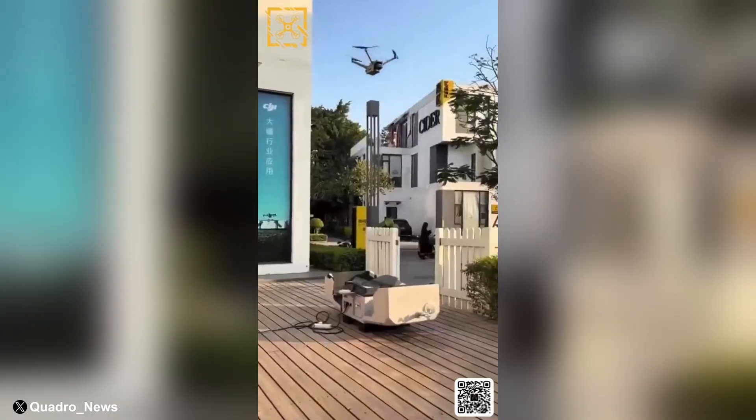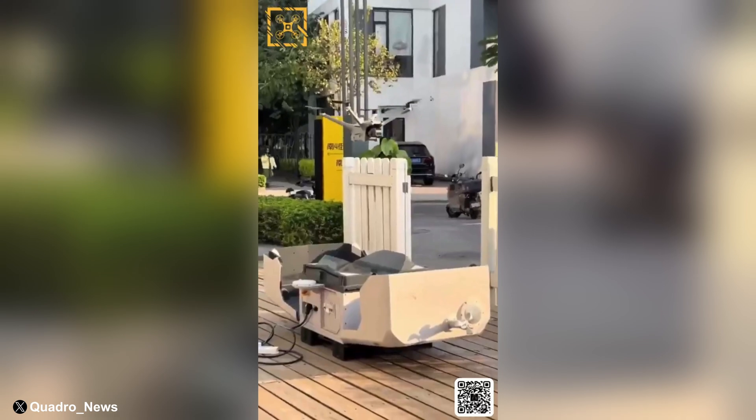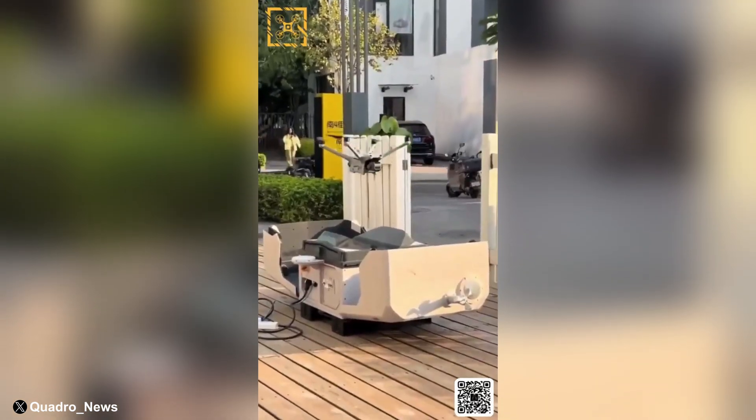As we desperately wait for the new Mavic 4 Pro, a new drone seems to be on the horizon. Earlier this week, Quadro News leaked a video of the alleged Matrice 4TD being tested alongside the new Dock 3. DJI does seem to be updating their docking platforms rather frequently, so it wouldn't surprise us if we saw a new model released soon.